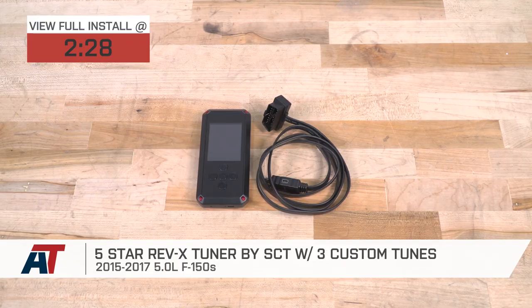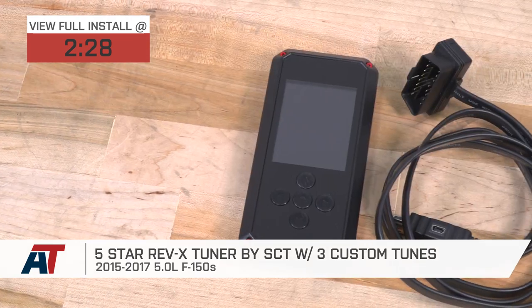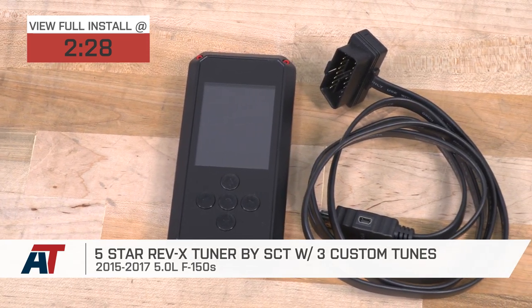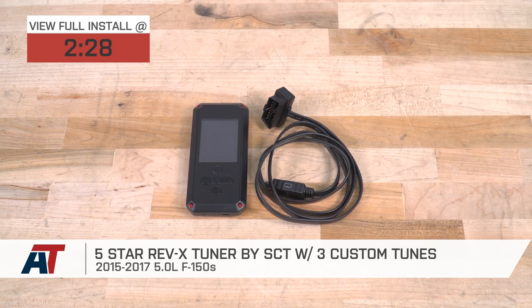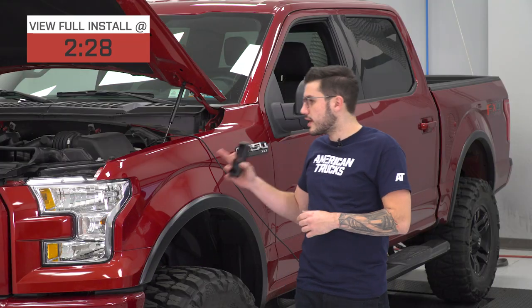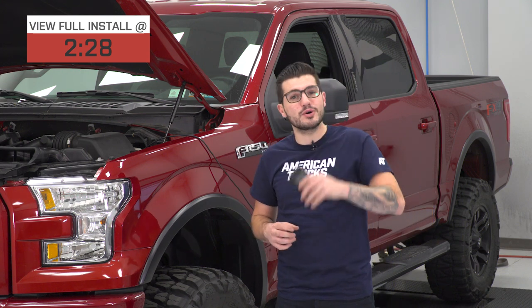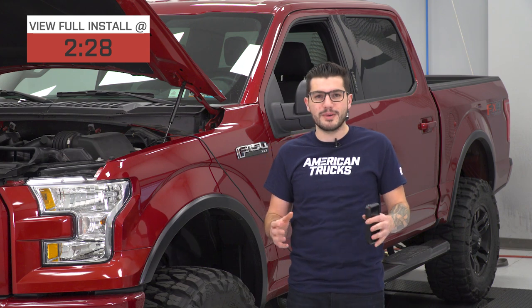Hey guys, Adam here with americantrucks.com, and today we're taking a closer look at installing and dyno testing the Rev-X by SCT Tuner with five-star three custom tunes available for your 15 to 17 5-liter F-150. You should be checking this out for your Coyote motor if you're looking to increase your horsepower and torque numbers with custom tunes custom-built for your particular motor and all of your mods.